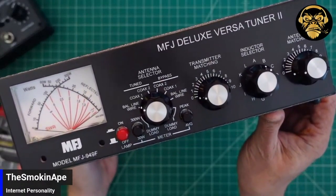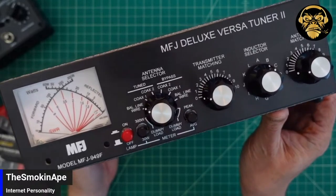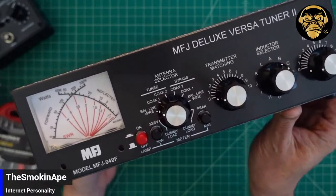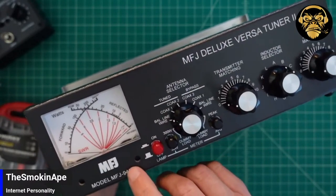So this is the VersaTuner 2. It's the 940 — actually, this is the 949F. I thought I ordered the 949E. I'm a big dummy. That must be... what a dummy. That's why I got it so cheap.